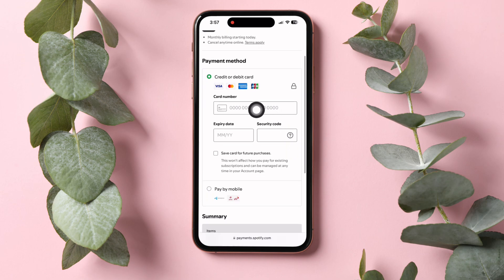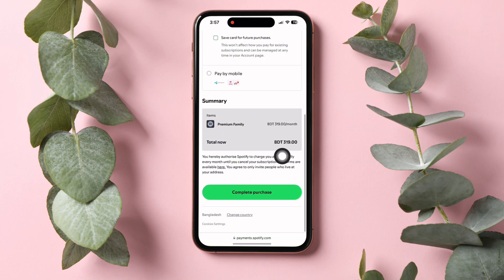Then tap on your preferred payment method and fill up the required details. Once you're done, scroll down and tap on Complete Purchase to finish the purchasing process. You can now share the plan with your family and use up to 6 Premium accounts. Following these steps, you can easily join Spotify Family Plan.